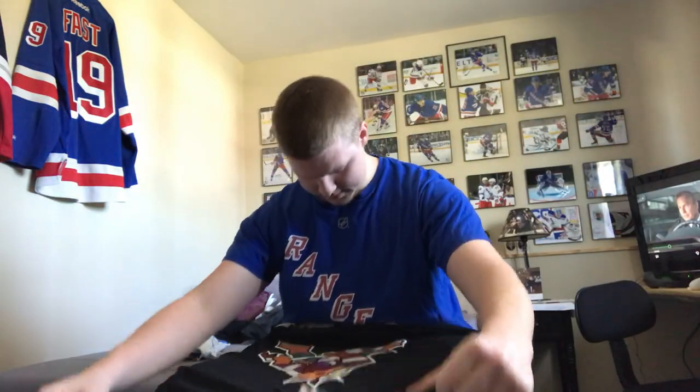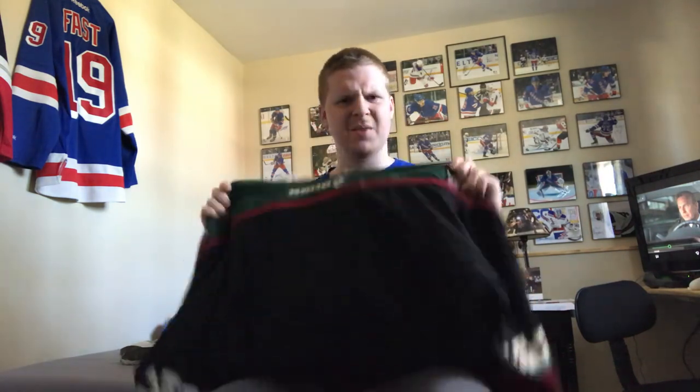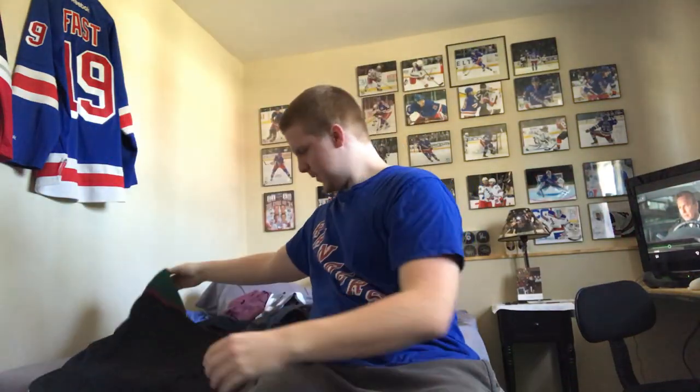Yeah, this is very nice. I'm not so sure who to put on it really. Maybe Claud Lemieux — he was a Devil but he did play for this team. So that's going to be that.